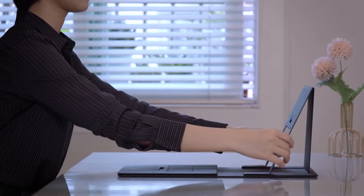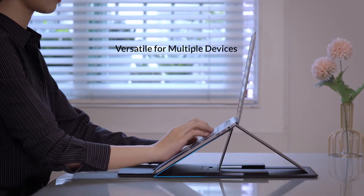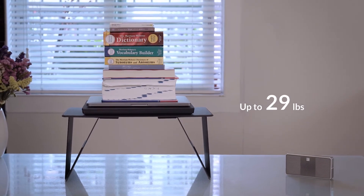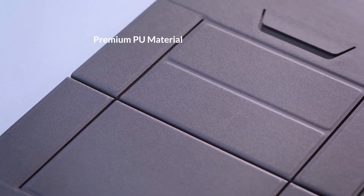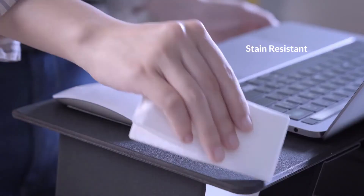Whichever mode it is, iSwift Pi will be reliable to boost your efficiency while relieving your back and eye strain during long working hours. It firmly holds the weight of all kinds of devices up to 44 pounds. Made of premium PU, iSwift Pi is water-resistant and heat-resistant and immune to all daily stains.